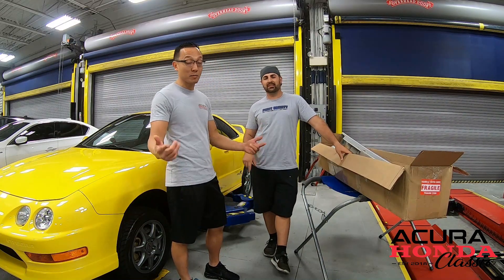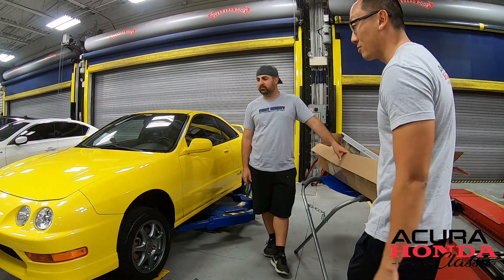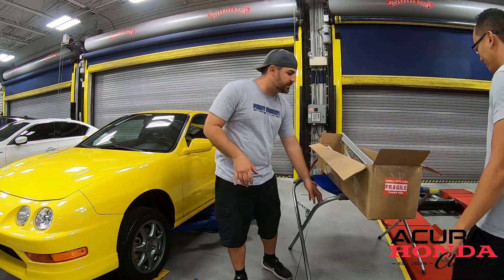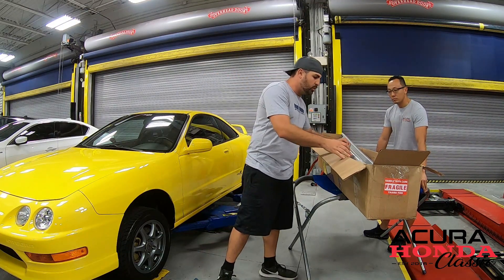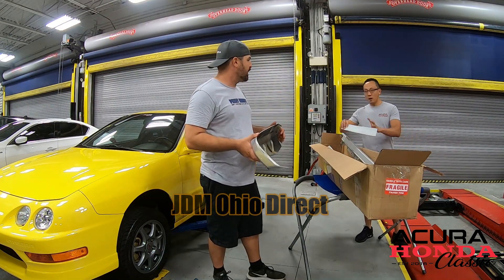What's up guys? Welcome back to another episode of Acura Honda Classic. In this episode we're working on this finished yellow Integra Type R. We'll be installing a set of factory OEM body kit. What we have here is the actual optional kit that was available for this car — we got this from JDM Ohio Direct.